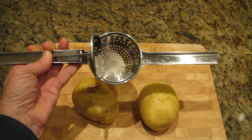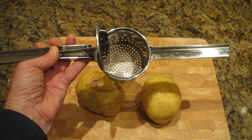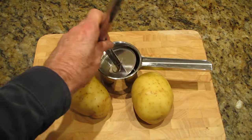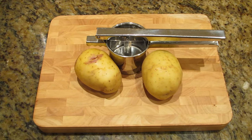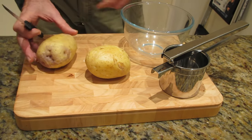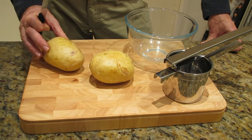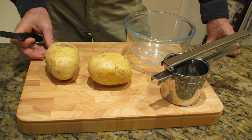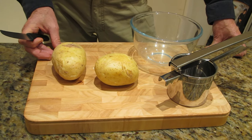This is the whole secret to it. When we cook the potatoes, we cut them in half, put them in the ricer, and there's no need to peel them. These potatoes have now been microwaved for a total of eight minutes. After four minutes I flip them over to the other side so I get an even cooking right through. My microwave is 1000 watt and I cook them on high.